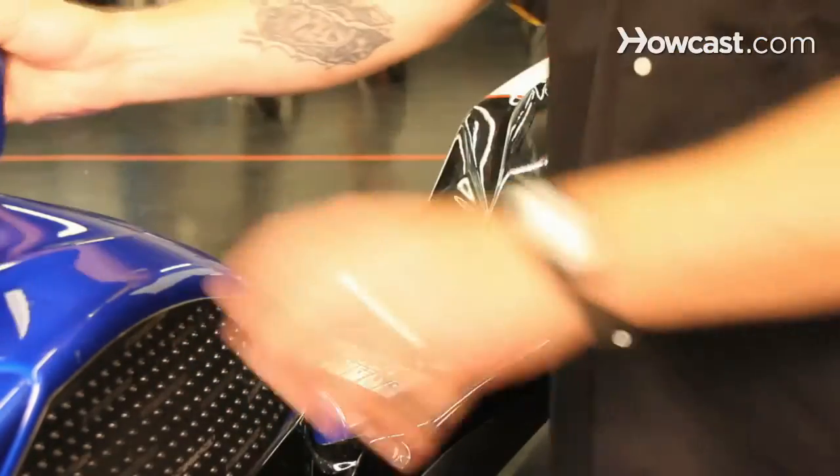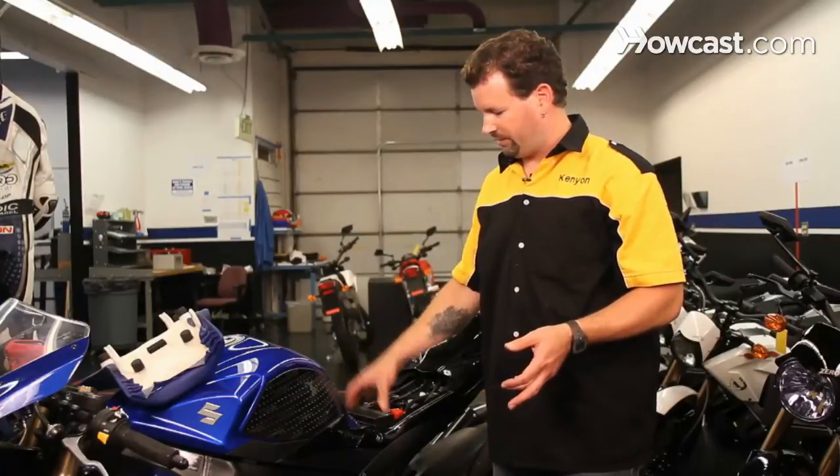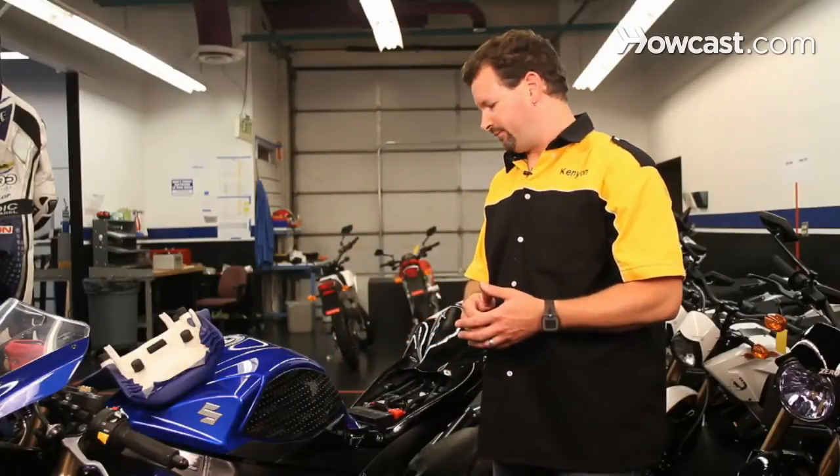So if you're going to store your motorcycle battery, you should do one of a few things. You can start a charging regimen where you either come out and start up the bike and run it and ride it around a little bit for some period of time. Just starting it up and idling it is not sufficient. At idle, the motorcycle draws almost more current than it's putting into the battery, and you're not going to get much of a charge into it.